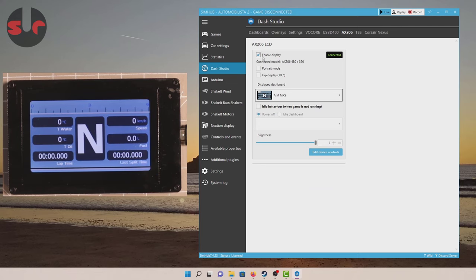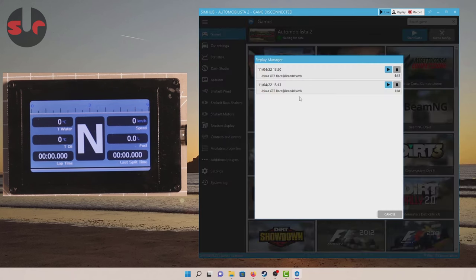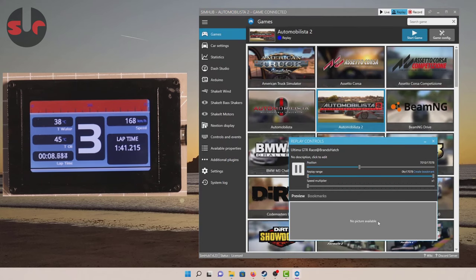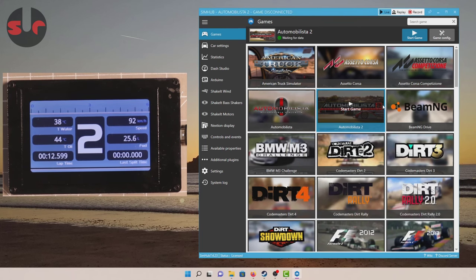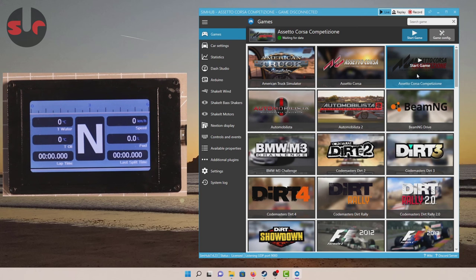I can quickly demonstrate that by going to the game section, running one of these telemetry replays, and you can see it's working just fine. If you have paid for a SimHub license — which I suggest you do since it gives you extra benefits — one benefit is that when you launch a game, SimHub will automatically recognize which game is running. If you haven't paid for a license, you'll need to manually click on the game you're about to run first, then launch your Steam game and it will pick it up. Simple as that.